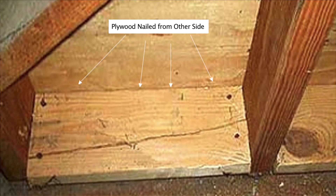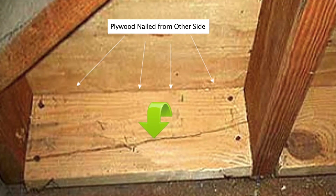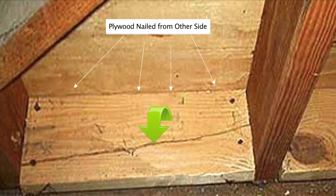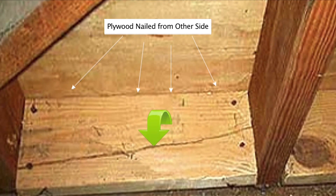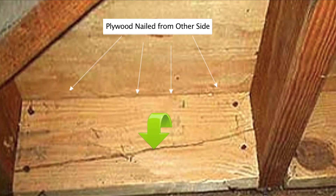One of the problems with nailed blocks is that the blocks can split. This happens because for a retrofit to be effective from an engineering point of view, large nails are required. Oftentimes carpenters substitute these larger nails with smaller nails because the smaller nails do not split the blocks. However, from an engineering point of view, blocks nailed with small nails will not be effective.